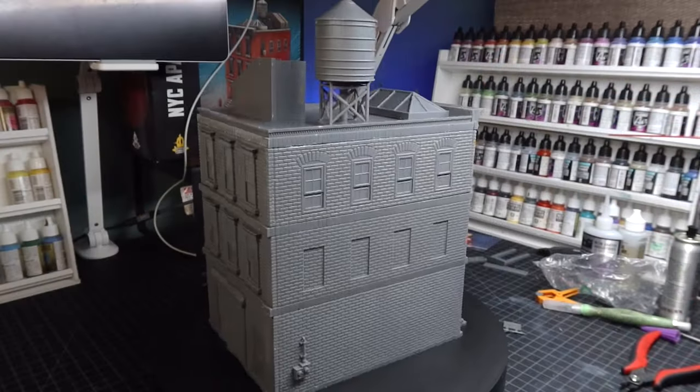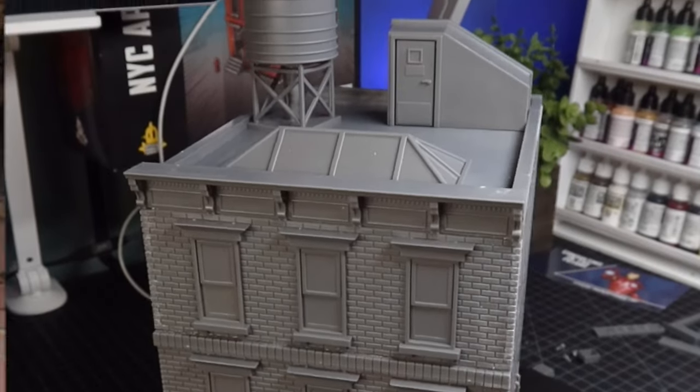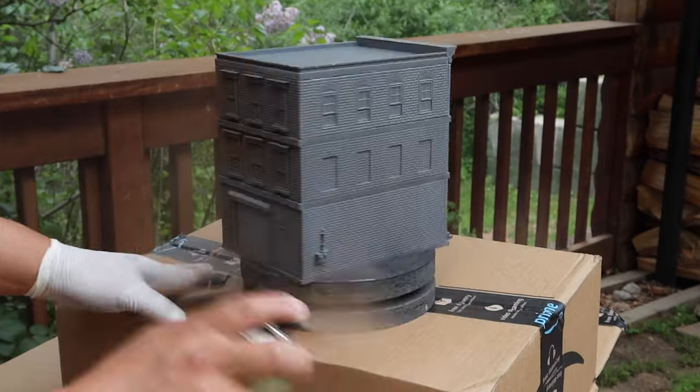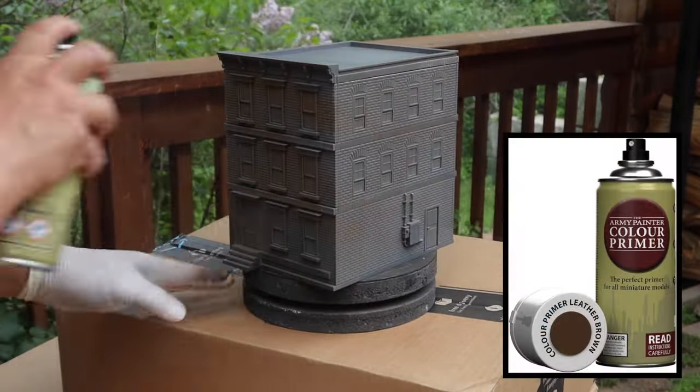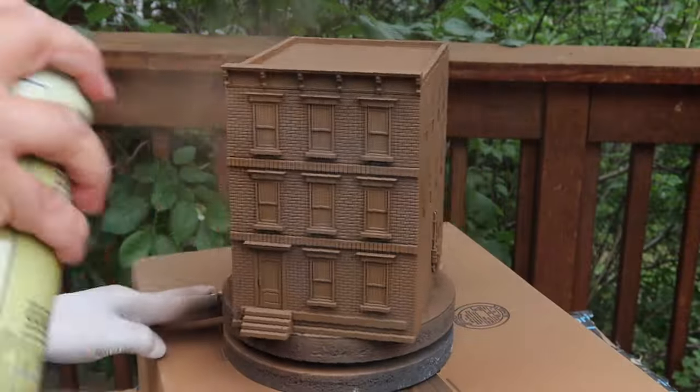Once everything was built, I realized this is going to be way harder than I thought to paint. The first thing I did was primer coat the base of it black. Then I primer coated the whole thing a leather brown using several thin layers, letting them dry in between.